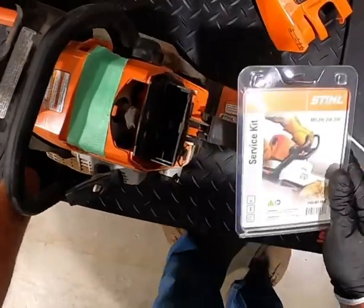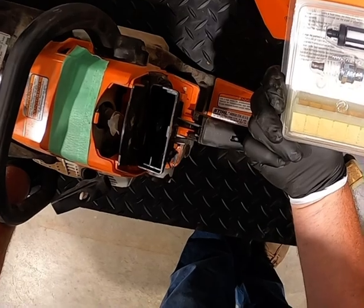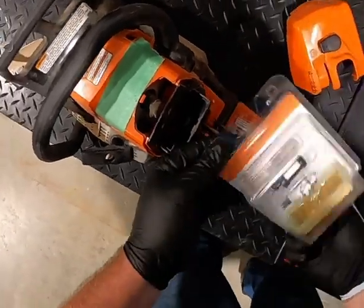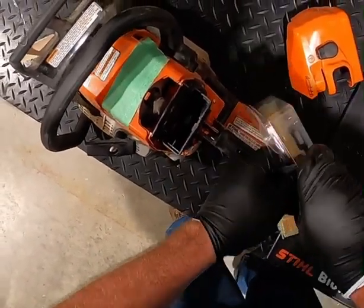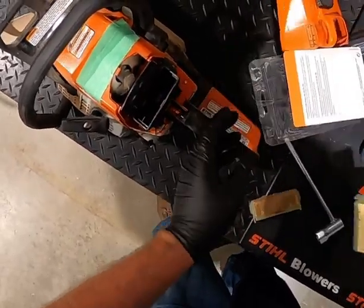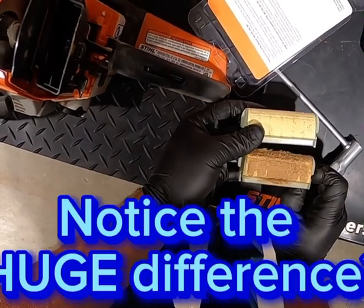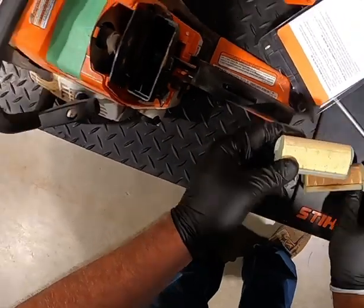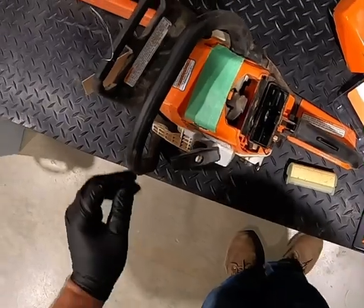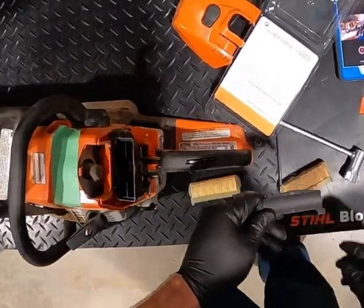Stihl also has these nice service kits that we can use — they have the air filter, fuel filter, and spark plug in them. Pretty easy setup. I usually recommend doing that at least once a year. If you notice both air filters when you put them side by side, the old air filter is quite a bit darker than the new one. Even if you're removing all that debris, it can still be discolored, and a lot of those fines will actually pass through into the carburetor system, so keep that in mind when you consider replacing it.